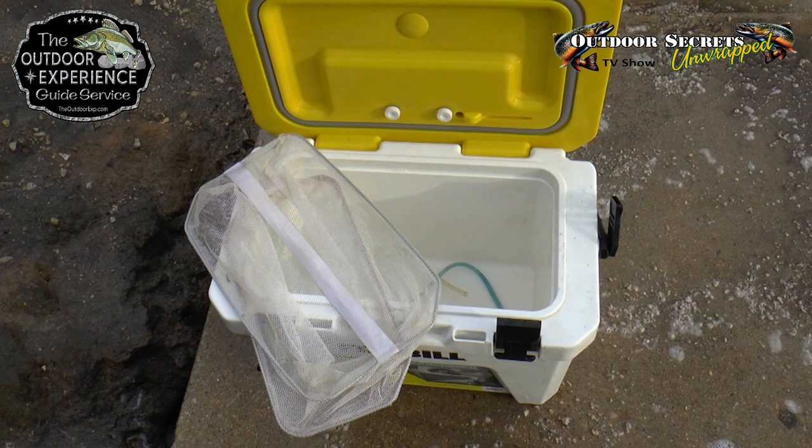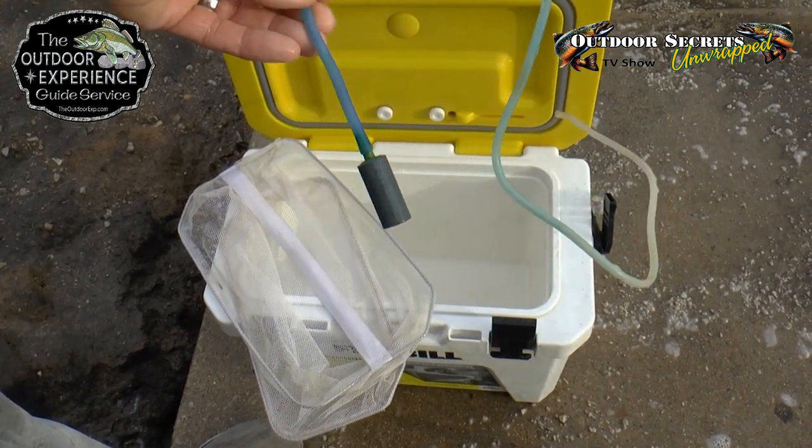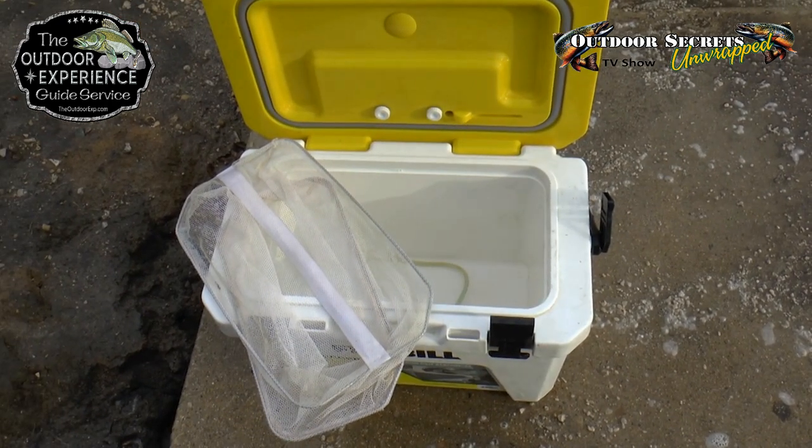Now you just spray it off and clean it nice with a hose, or if you're in your house, your sink. Empty it out, make sure it's clean — I like to wipe it dry a little bit. Also make sure that you spray your aerator, if you have an aerated live well or bait well. Make sure you clean that as well because it will hold bacteria.